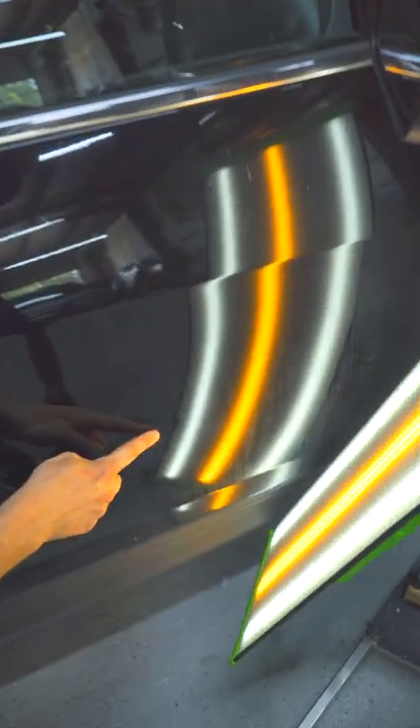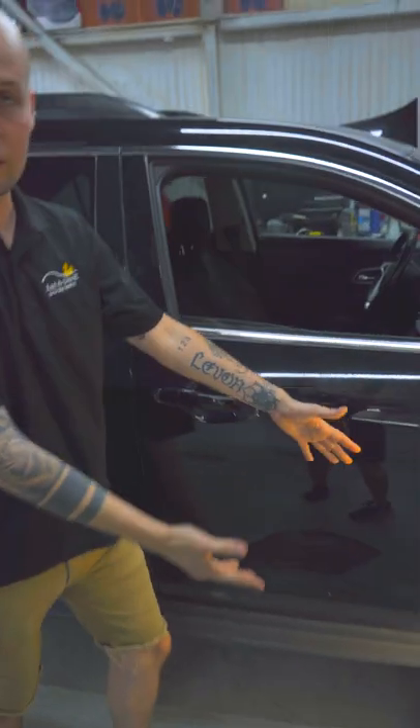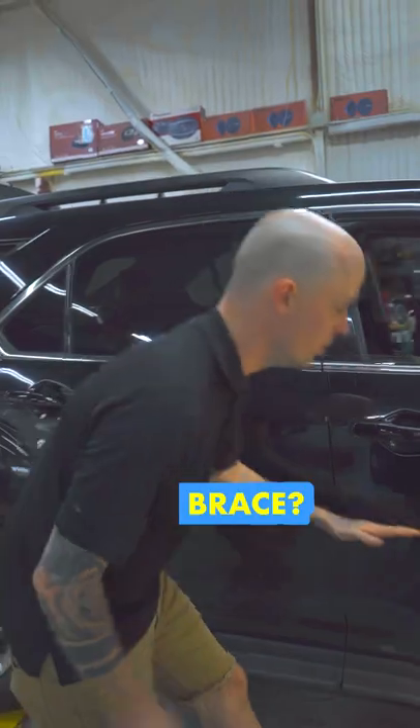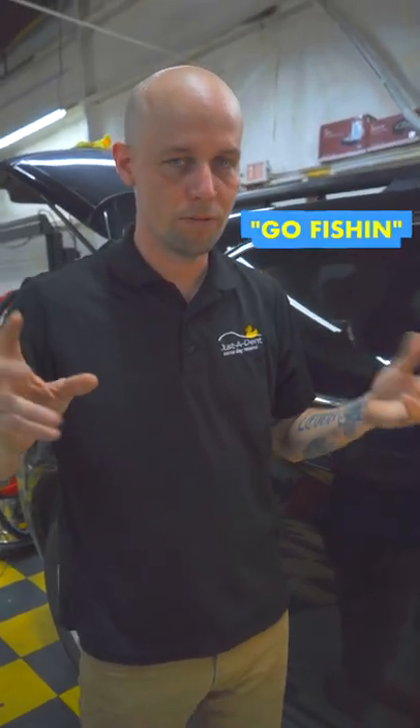We looked at the dent with the light board to get a good nice little reflection. Anytime I come to a dent, I really don't know what's behind it. It could be a brace that runs through this way, or through this way. So all you can do is kind of just fish for it.